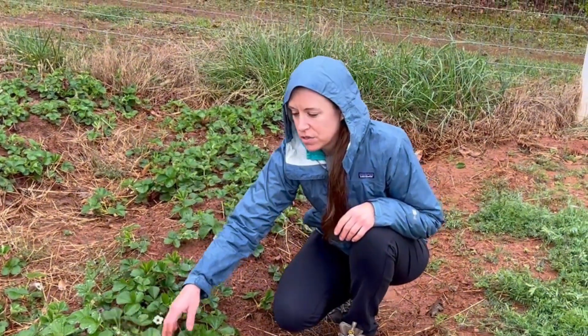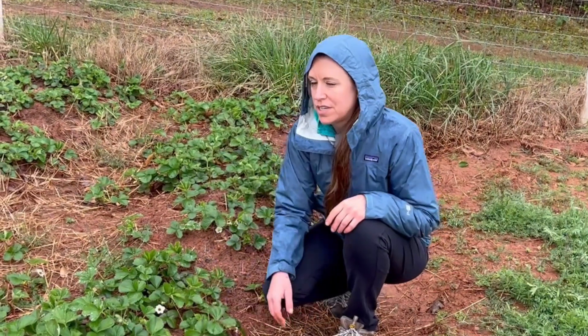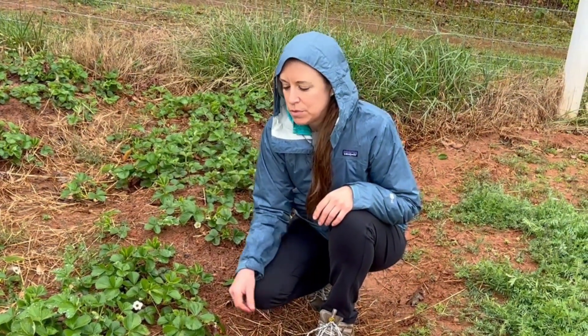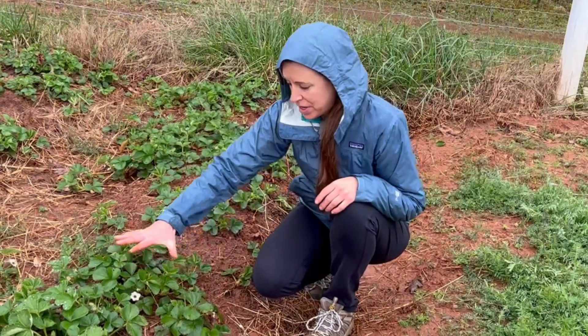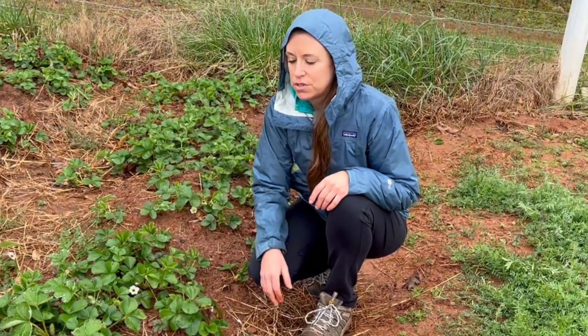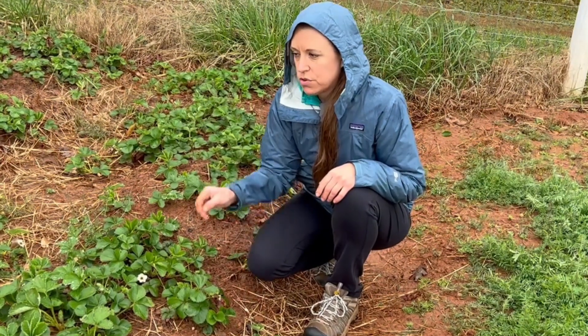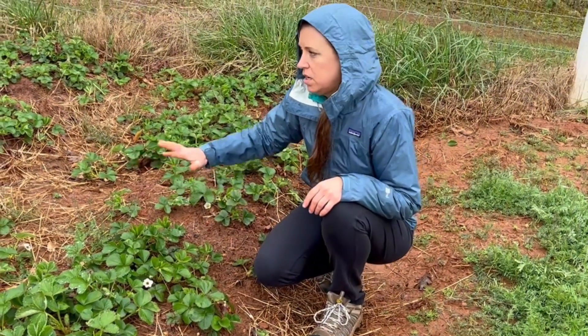These are Sequoia June bearing strawberry plants, and what happens is the mother plant starts to grow runners. We didn't remove any of the runners last year — we just removed the blossoms because we were hoping that our strawberry patch would fill in with these runners. But after the first year we do start to remove the runners, or the patch starts to just get out of control.